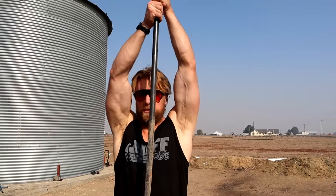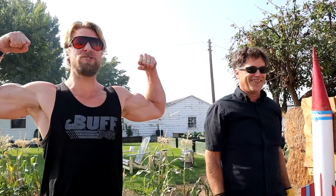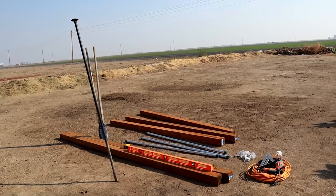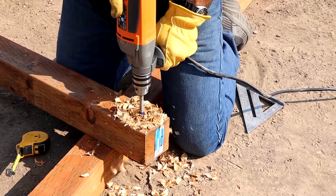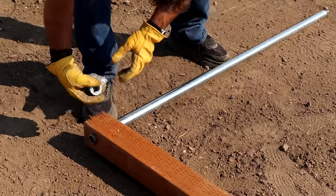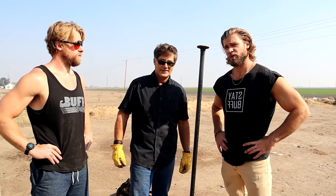I now declare you holy Buff Dudes territory! It started much like Rome, which wasn't built in a day — we however will be able to build this in a day. It's gonna be that simple. This is Duke Caesar. Hail Caesar! First things first: we're gonna take our two 10-foot 4x4 pressure-treated posts, drill two holes to put the five-foot galvanized one-inch pipe through, and that will establish the distance and where we need to start digging the holes.